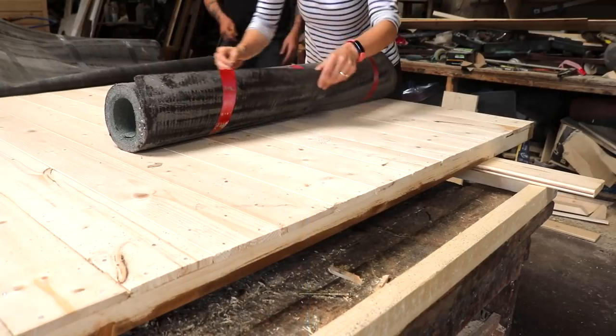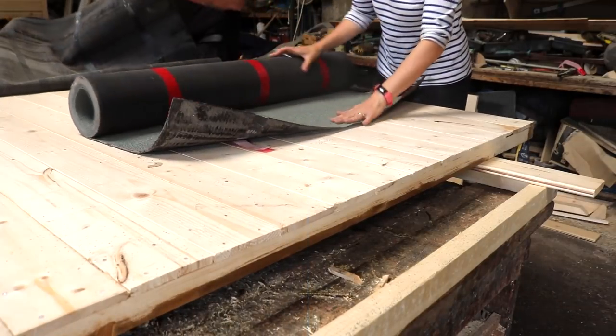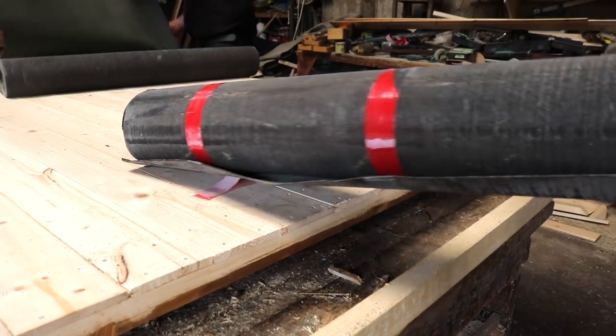Also, sometimes you might find that when you've put the felt on before it goes on the roof, it makes it much heavier to lift if you're not applying it in situ.